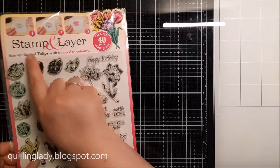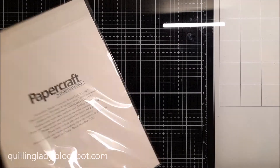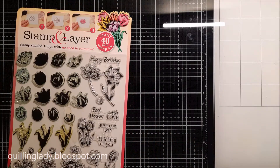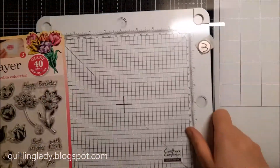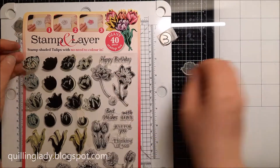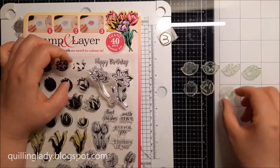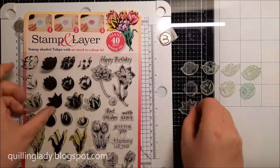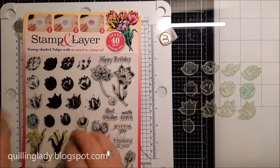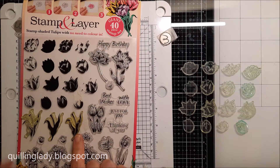For today's project I used the beautiful Stamp and Layer stamp set 'Shaded Tulips' artwork designed by Susan Bates, which was a free gift with Papercraft Inspiration magazine a few years ago. It has lots of beautiful tulip stamps. I'm going to use my 8 by 8 inch stamping platform by Crafter's Companion. I'm putting all the stamps on the side — from the left, the most bold image, moving right to the most detailed images.